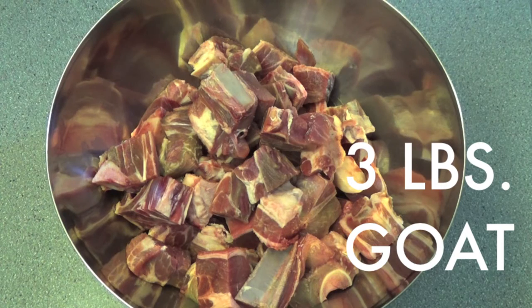I'm going to start off with the star of the show, the goat. You need three pounds of goat meat chopped into cubes. I try to find goat meat that is more meaty instead of bony, but the bones also give a stew a ton of flavor, so try to use goat meat with some bones too.